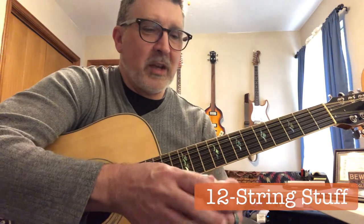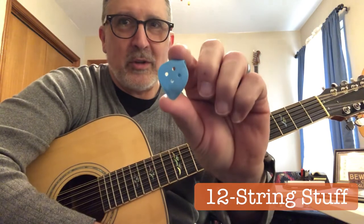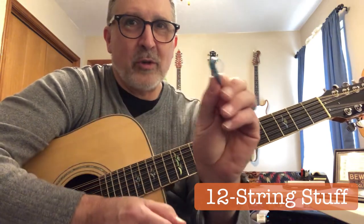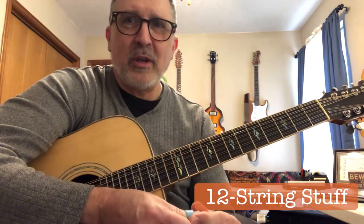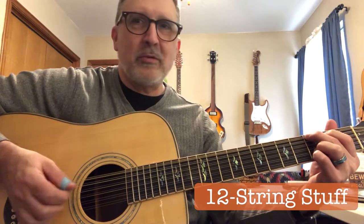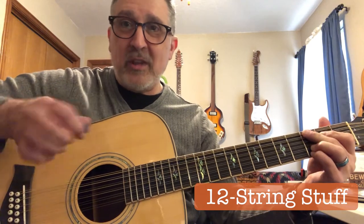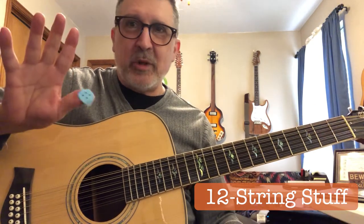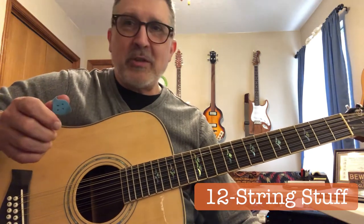I'm going to start first with the thumb pick. The thumb pick I use is one made by Herco. It looks like a regular guitar thumb pick with a little part that curls over for your thumb to go through. I started using these years ago — for many years I used the straight National thumb picks and finger picks. But with these you can do regular strumming or flat picking, play a lead or a solo, just holding it like you would a regular flat pick. It's pretty much the same shape.